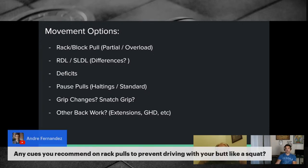Andre Fernandez asks about cues to prevent driving with the butt like a squat on rack pulls. Chase says: push from your quads, feel it in your toes — think of yourself as a human crane: the arm of the crane is your back, the chains are your arms, and all the motors are your legs. Also, if the butt is shooting up on a rack pull, the hips were probably set too low to begin with — they're arriving at their terminal position before the bar moves, then the back takes over.